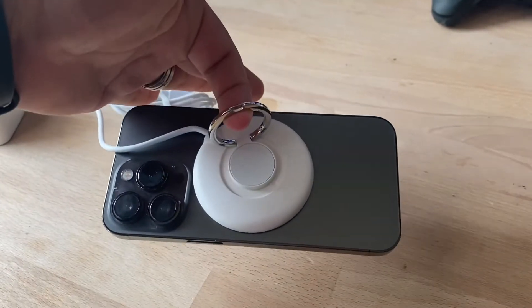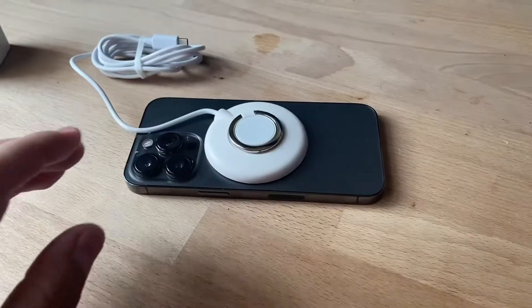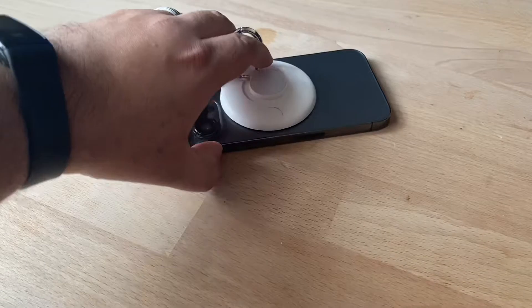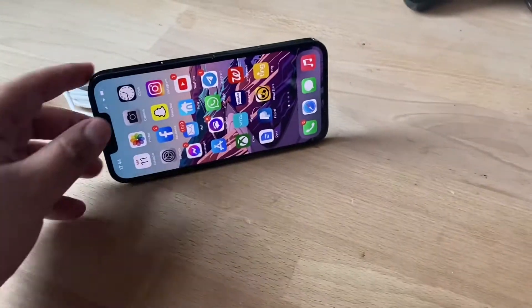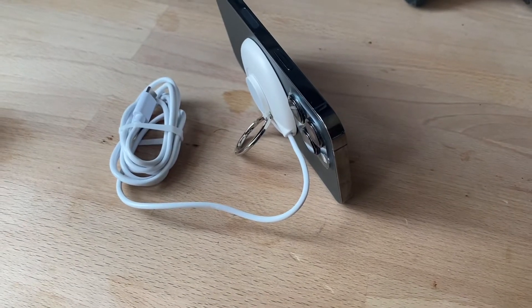It has a magnetic back and MagSafe so you can put it right on the phone and it will charge your device. It has this cool ring — you can use it to hold the phone with your fingers, or you can use it to prop the phone in place, like when you're watching a movie.